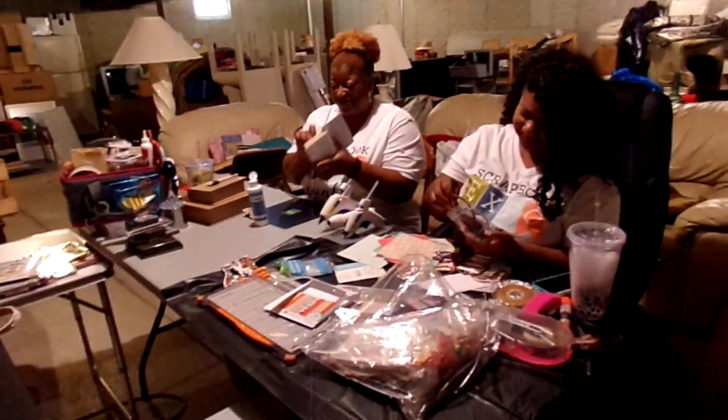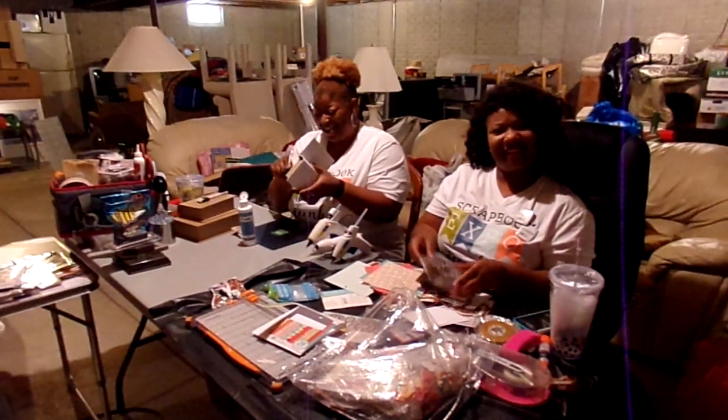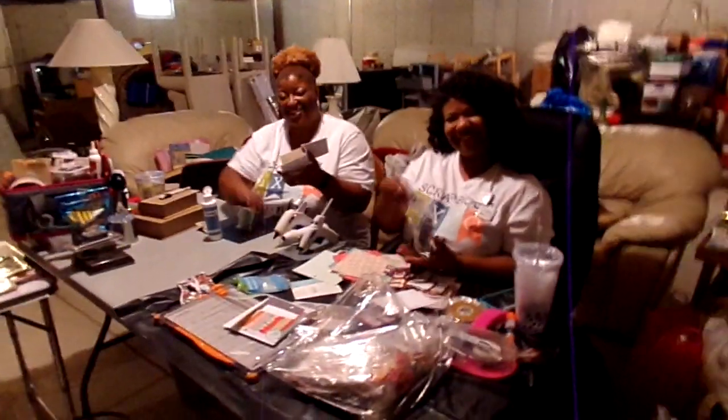Anyway, I wanted to show you the reveal and we will be checking in a little later. Talk to you, bye bye! After my birthday, after my birthday.